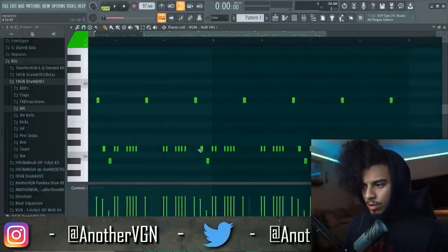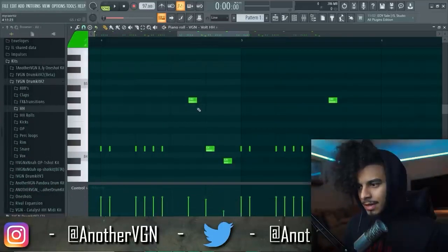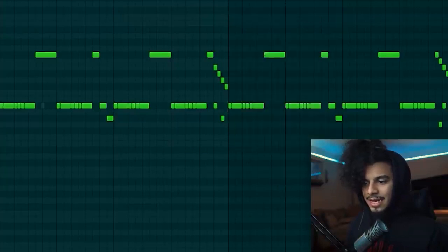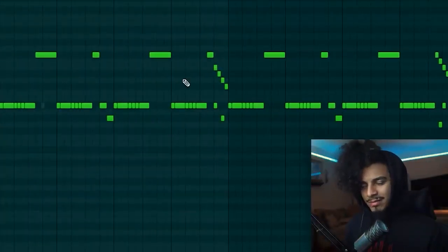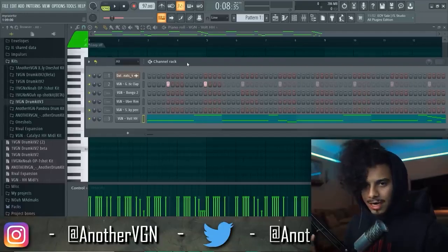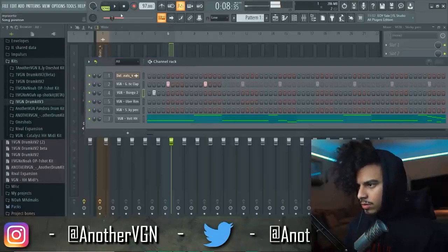For the first two bars it's going to stay the same. The next two bars are pretty much going to stay the same except I'm going to do a little roll right here. So we have Part A, Part B, we go back to Part A, and then this next part is kind of like Part B but not really, so we're going to call that Part C.